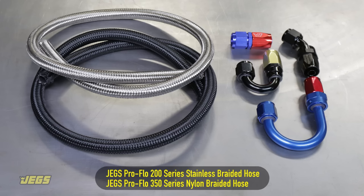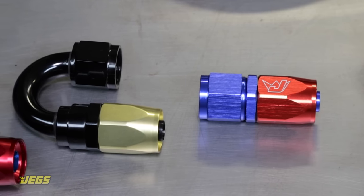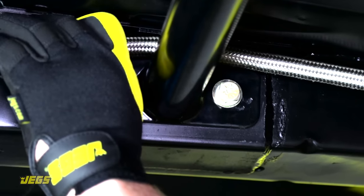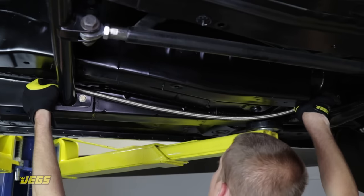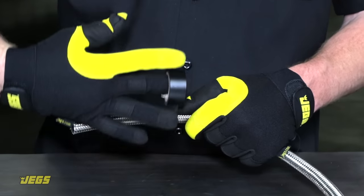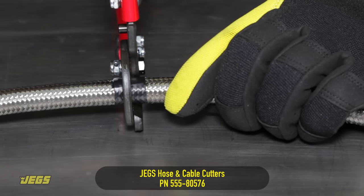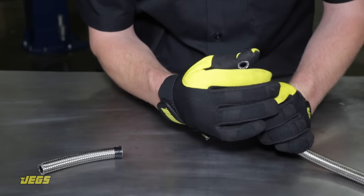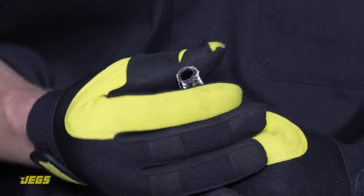When you think of custom plumbing, braided stainless steel or nylon hose is the first thing that comes to mind. Both kinds of hose use similar fittings and assembly techniques. First, measure the length of hose necessary, being sure to include the length of the fittings on both ends, sufficient radius for any curves, and an allowance for engine movement if necessary. Wrap the location of the desired cut with tape to prevent fraying, then cut the hose squarely with a hose cutting tool, cut-off wheel, or hacksaw. A good clean cut is the key to a leak-free connection, so take your time and make sure to blow or rinse away any debris.